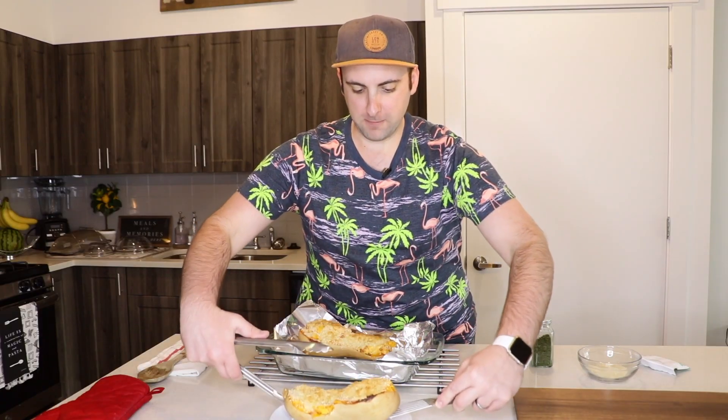Let's bring this beautiful thing to the plate. For color, I'm just going to use some dried parsley — parsley doesn't have much taste to me, it's just for color.